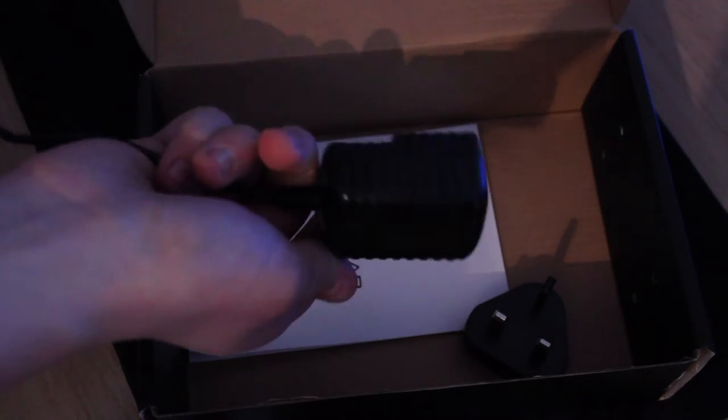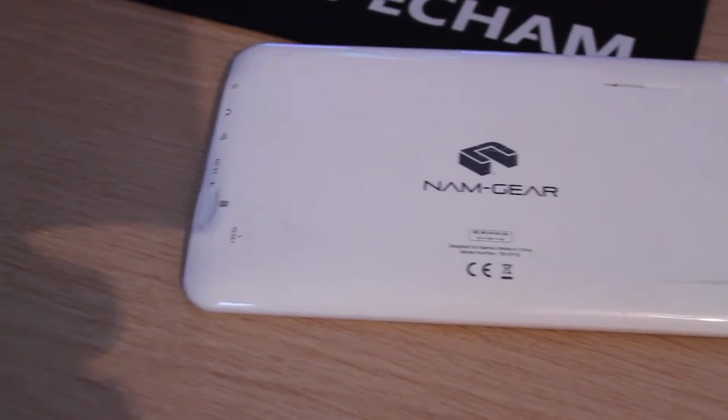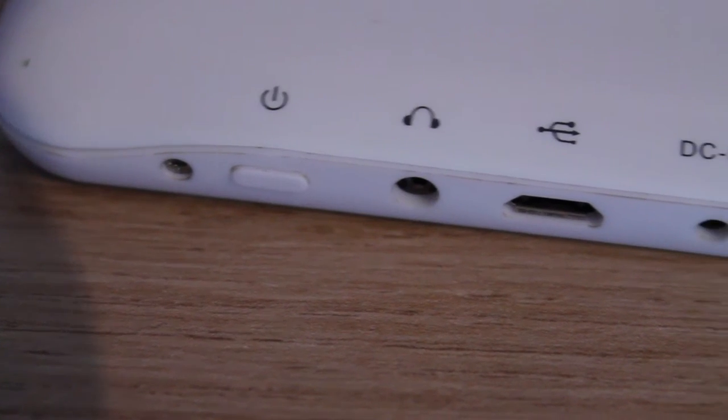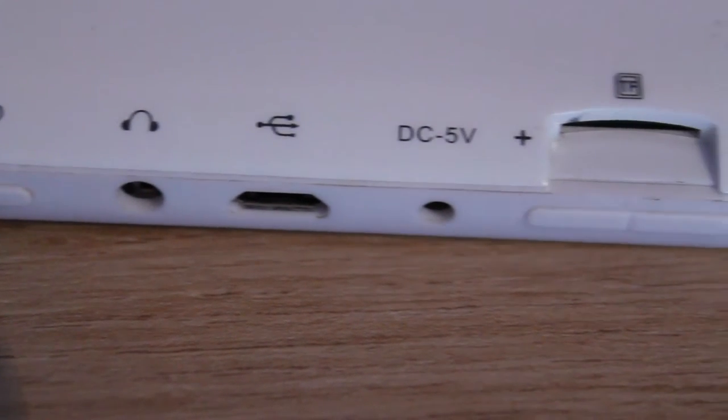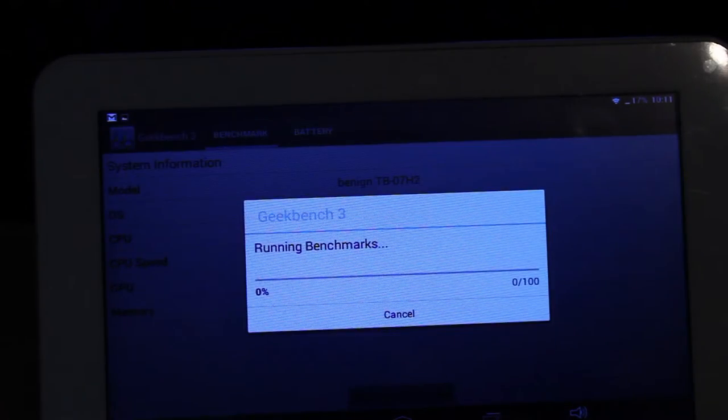The instruction manual is very poorly illustrated. Taking a look at the tablet itself, it's made of a very glossy plastic and it offers most things that any other Android device would, such as SD card compatibility.